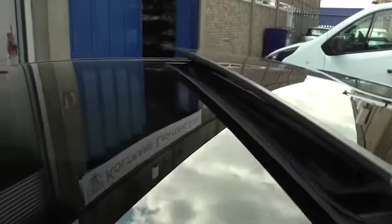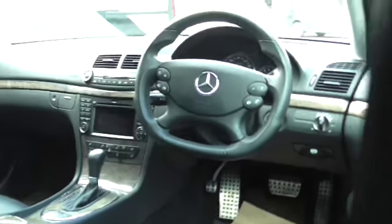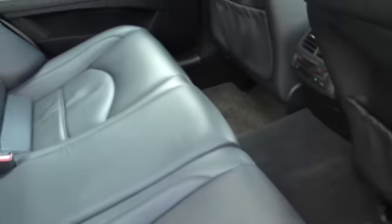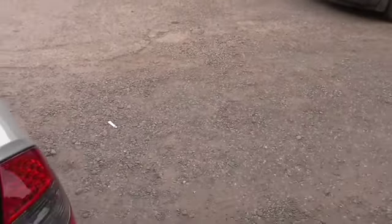You can see the panoramic roof is there. It has got ice effects. It's a facelifted model so it has the sportier steering wheel. The back doesn't look like it's been sat in — neither does the front, to be fair.